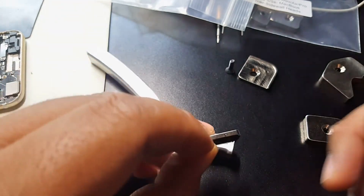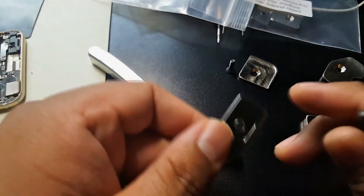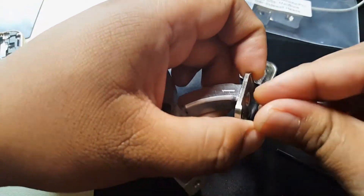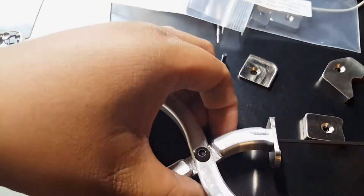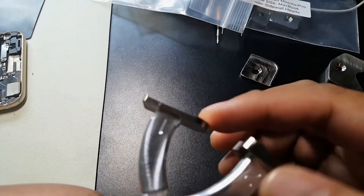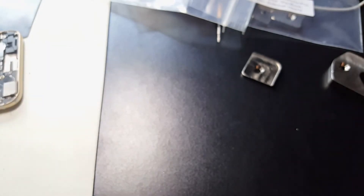Depending on which you want to do — sidewall or corner — it depends on which side you face in. Since we're doing corners, you want to line these up together. The rounded edge here will match up, and these will handle the corners; reverse them and they'll do the sidewalls.